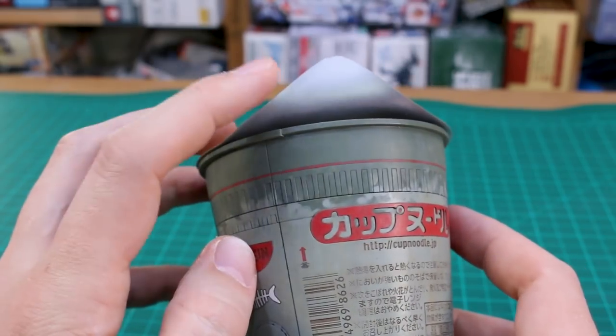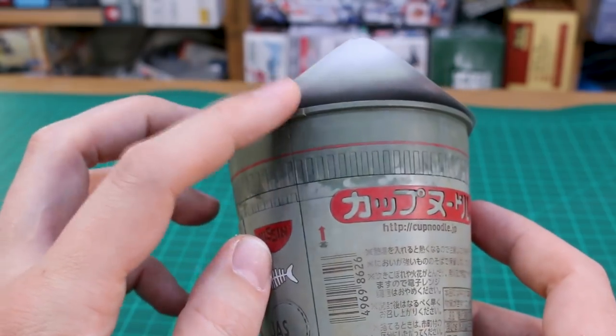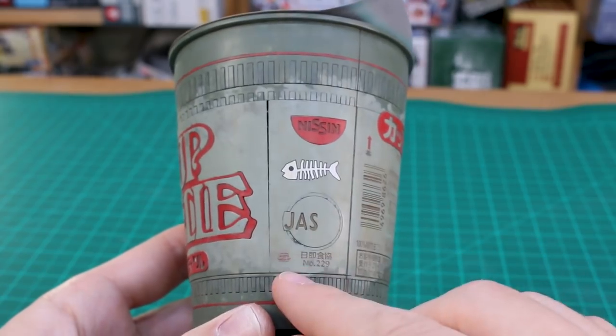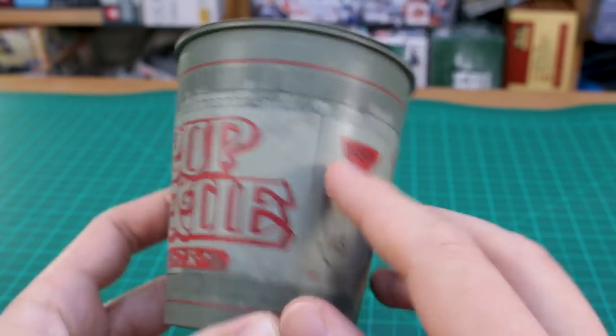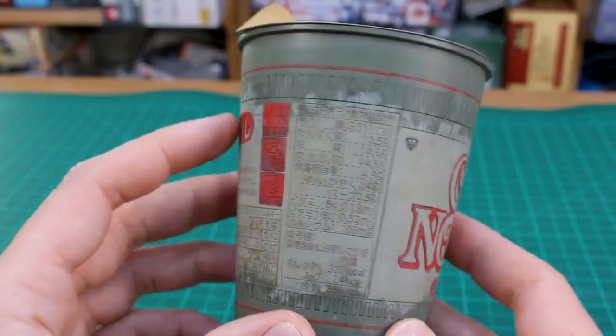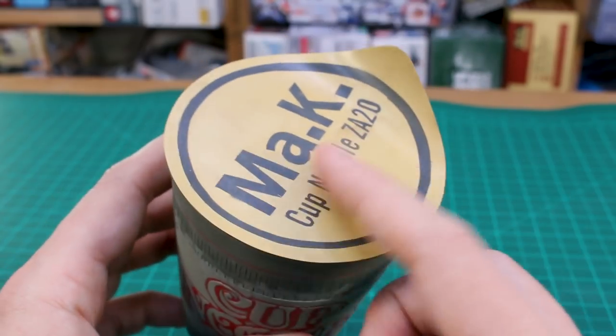I painted silver on the underside of the lid because ramen cup lids are usually silver on the underside — something to do with heating them. You can also see a few of the Maschinen Krieger decals I placed on there and around for a little bit of added effect.